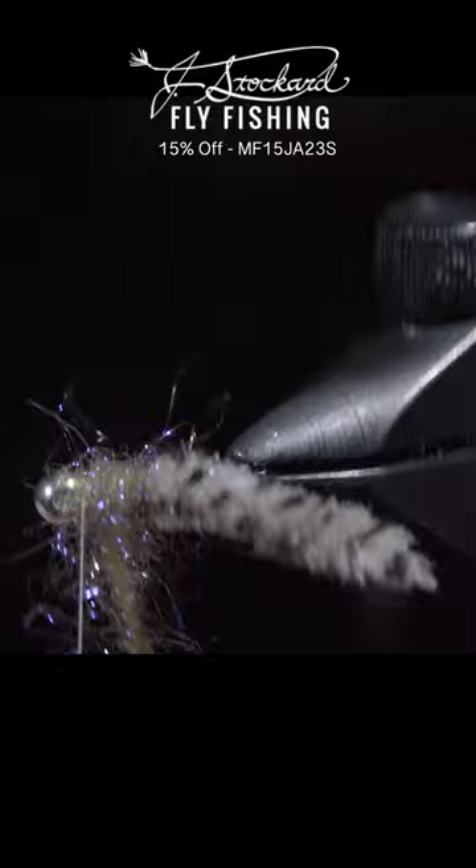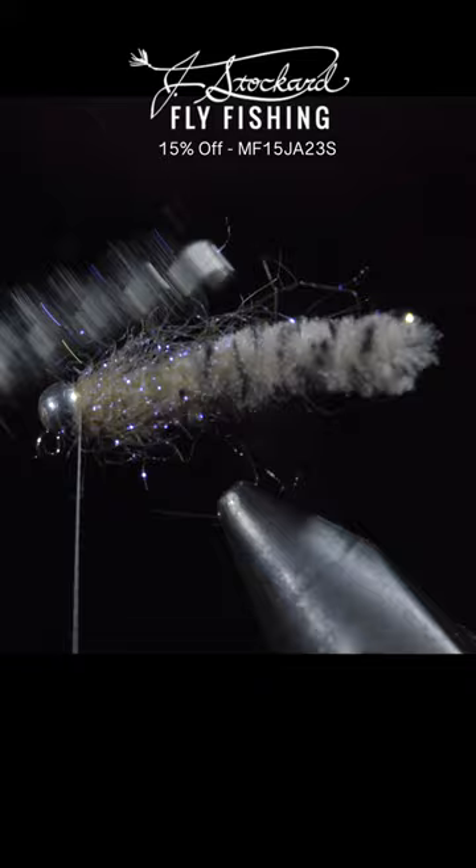Secure, taking thread wraps both in front as well as behind, and snipping the excess free. And this is the Galaxy Mop.